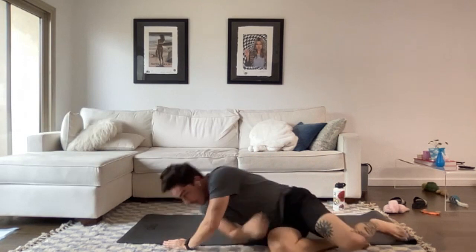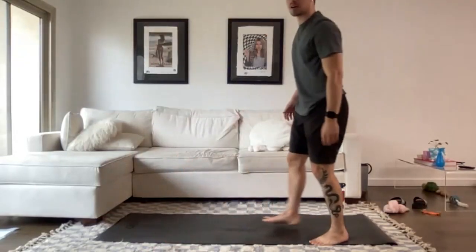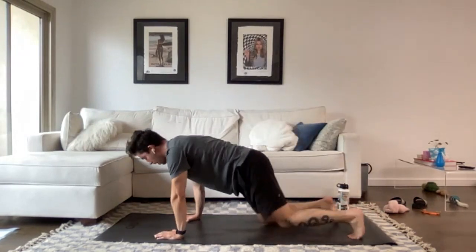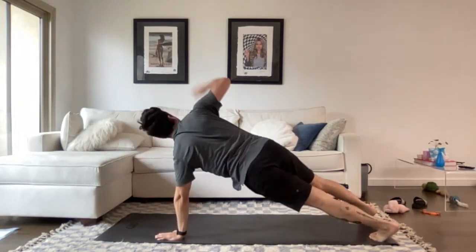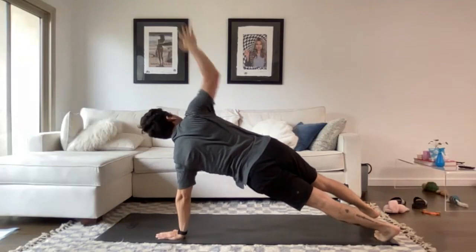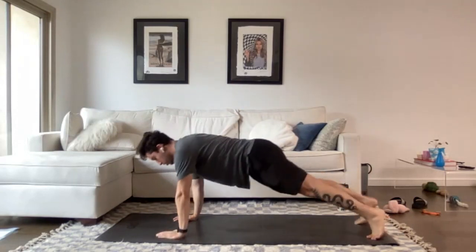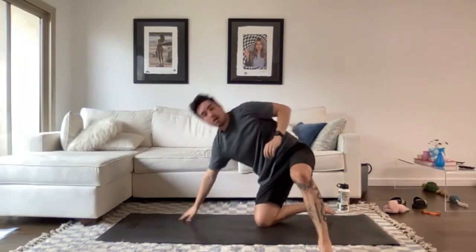Now doing plank with rotation. Three, two, one. Replace your hands in the same spot each time as you rotate — it helps to have a mat showing exactly where your handprint was for consistent support. Try to open up those hips on each side as much as you can, no matter which version you're doing. Almost done. And time — well done.